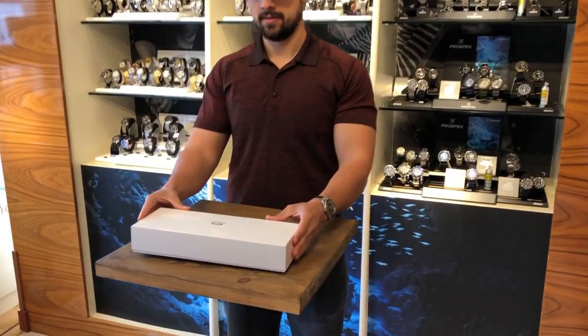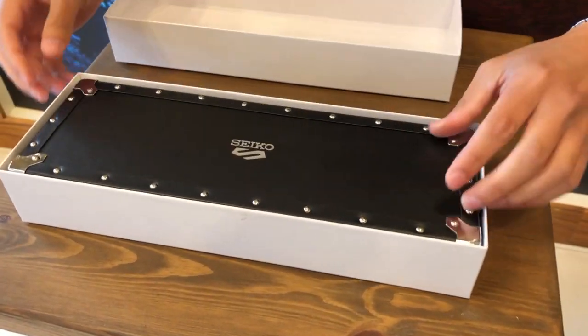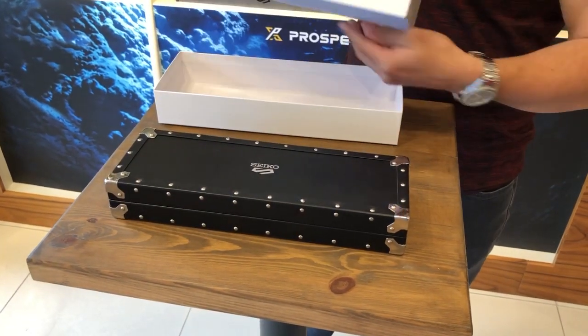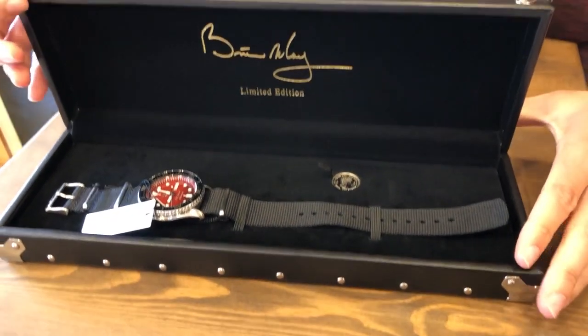This is the Brian May Seiko limited edition. As you can see, the box is made to look like a guitar case. Let's just pop this out. Ready for it? There it is.